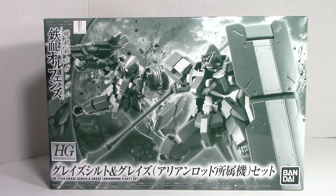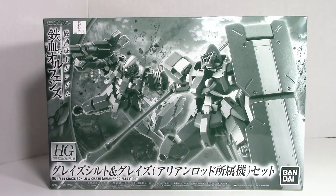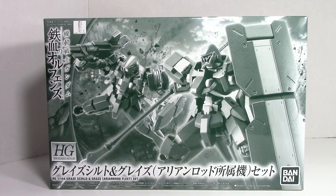Hey guys, welcome to a special edition of Chanman's videos. Today being Monday and lo and behold, after over a month and a half, the Grey's Shield set has finally arrived.